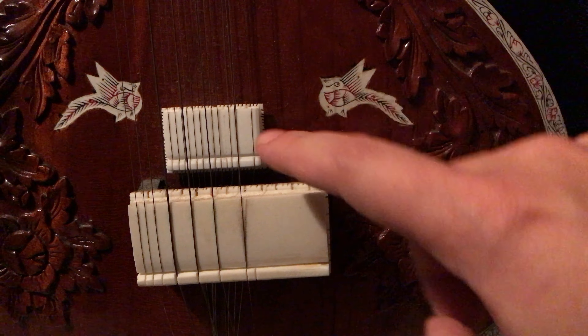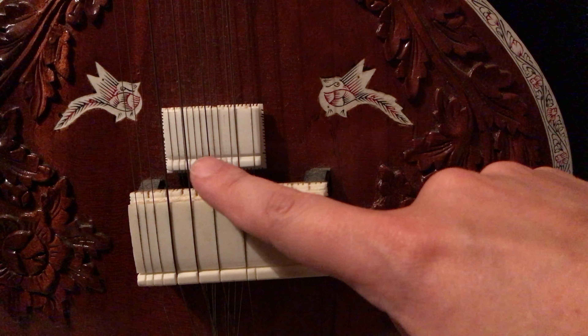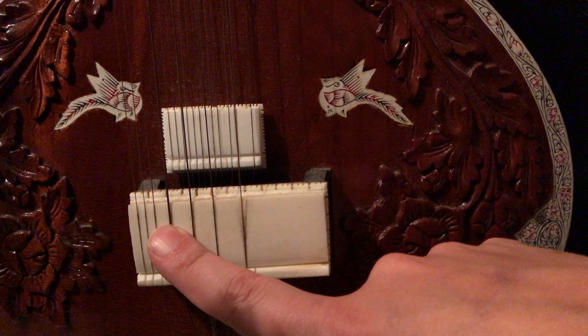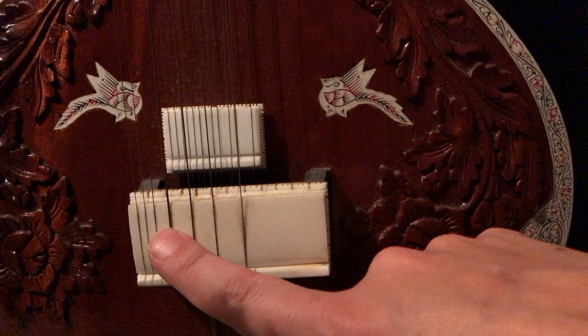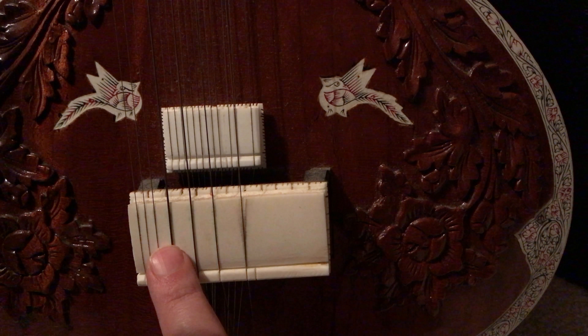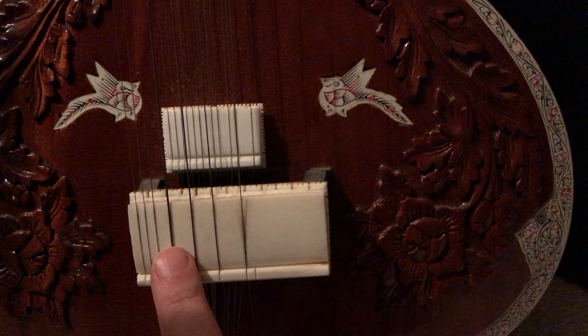This one is the one you play most of the melodies on. This is the melody string. This is the lower melody string. And this is the lowest melody string. This is only on a certain type of sitar that was made popular by Ravi Shankar among other people. Some sitars don't have this really low string.